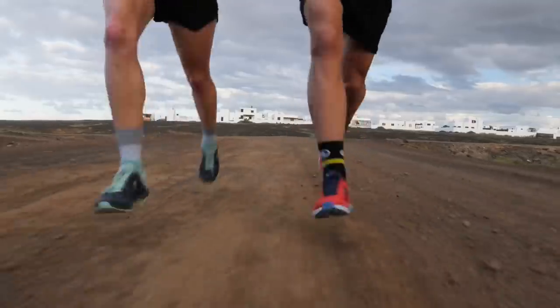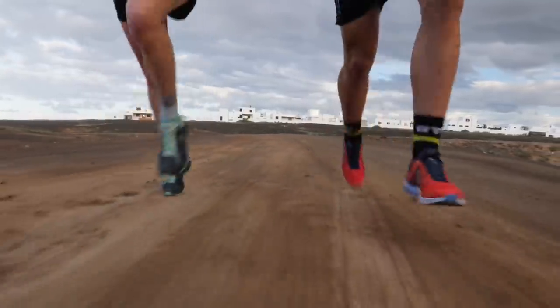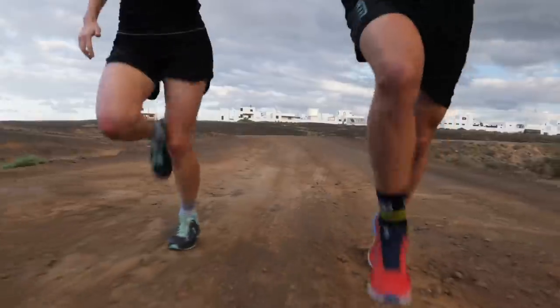They may be extremely comfortable, fit like a glove, or feel similar to your much-loved slippers, but at some point you are going to have to part with your favorite pair of trainers. Yes, I know, knowing when to say goodbye is hard, but you need to think about yourself and your body.